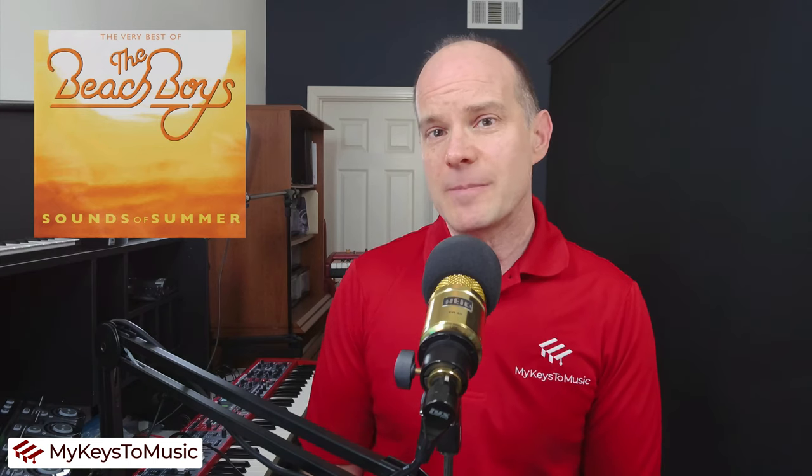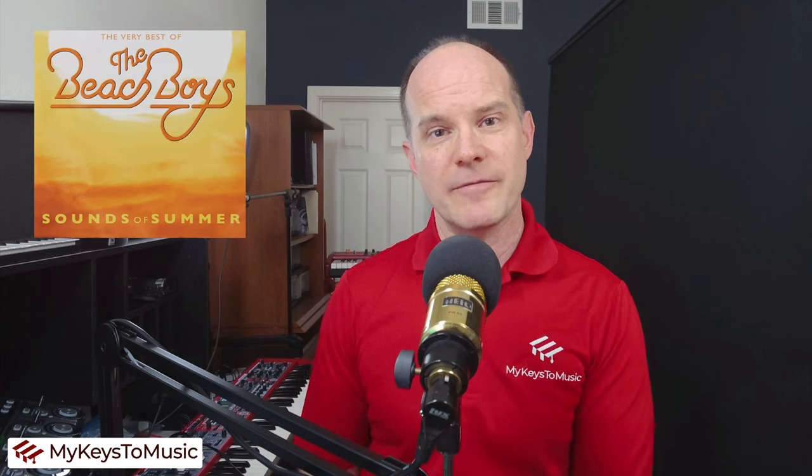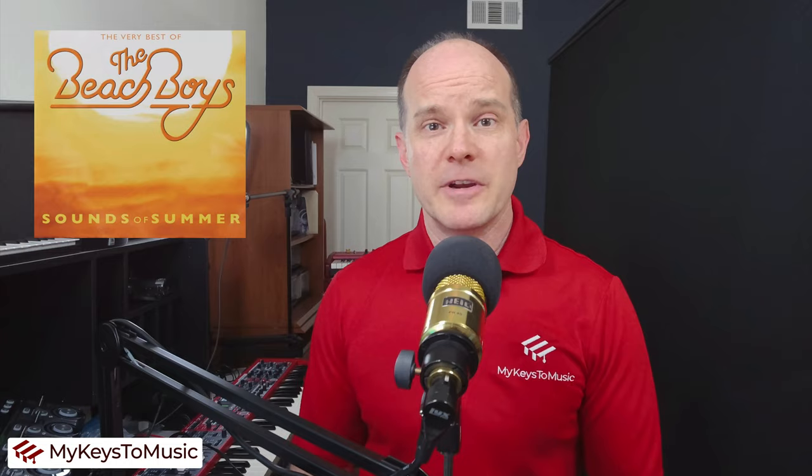This is an unusual song and one that would be hard to duplicate because there is no built-in steel drum sample on the Nord website. You have to make your own. I've done that for you here and I make it available on my Patreon site. Feel free to join me now on the Beach Boys song Kokomo.